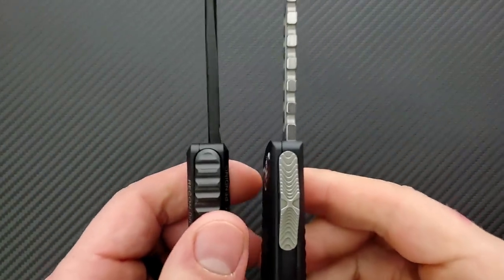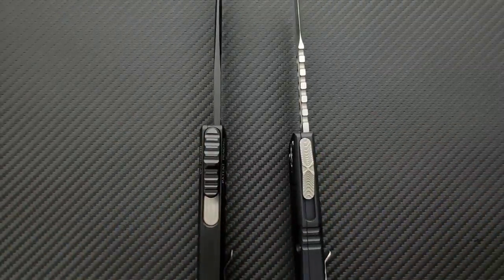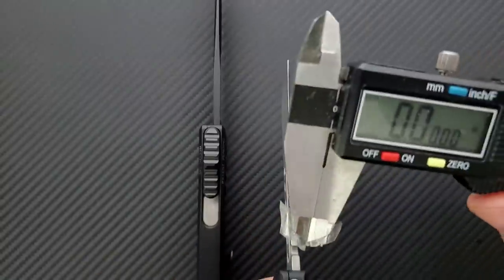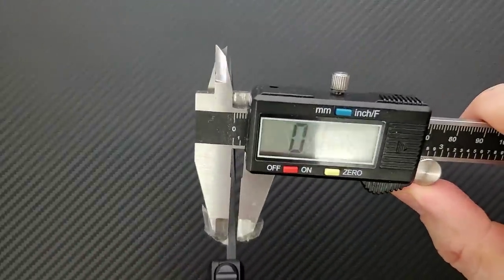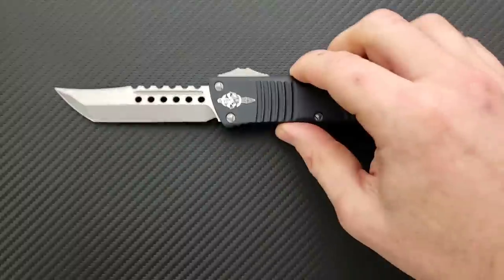As far as blade stock thickness goes, the Combat Troodon comes in at actually 125 thousandths. The Recon 40 — I think if I remember correctly — was like 155. Measuring now: 150 to 152 thousandths. So this guy is the thicker boy for sure.